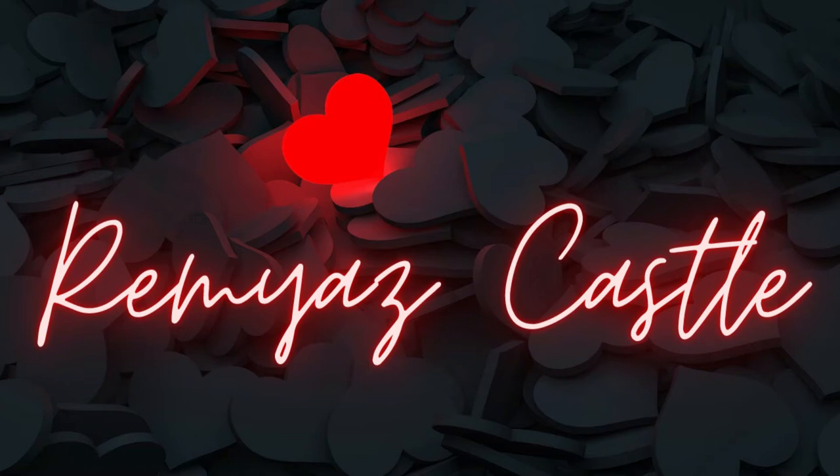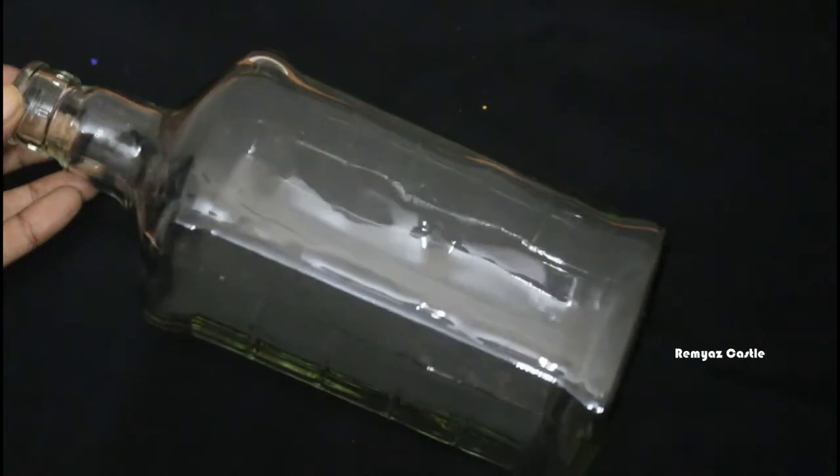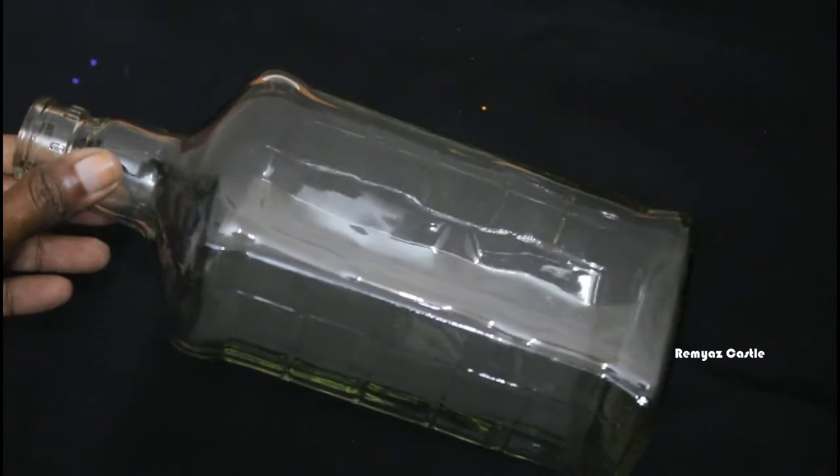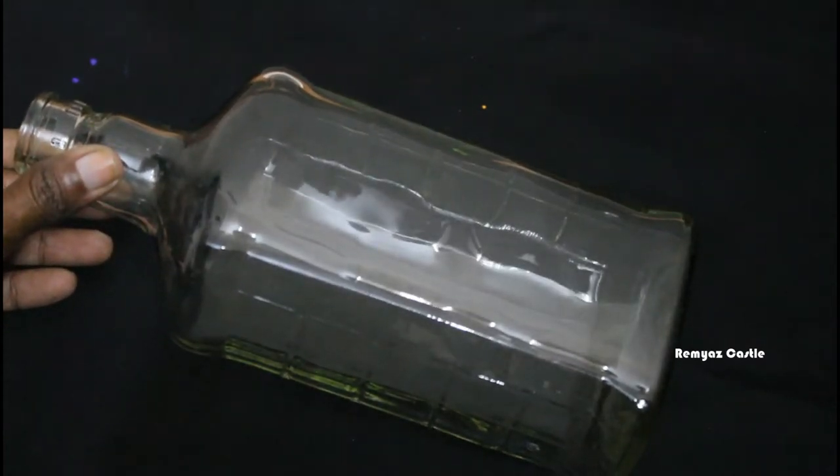Hello everyone! We are using this bottle. I am using this bottle for a little bit. I am selecting a little space. I will apply the base coat.